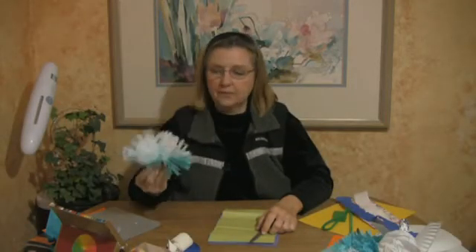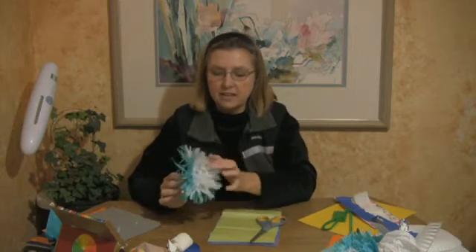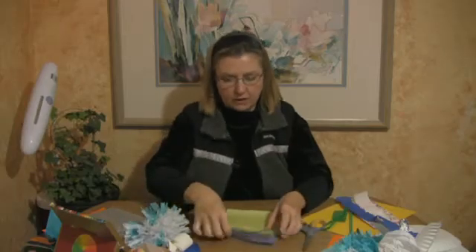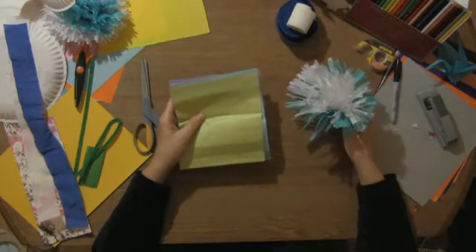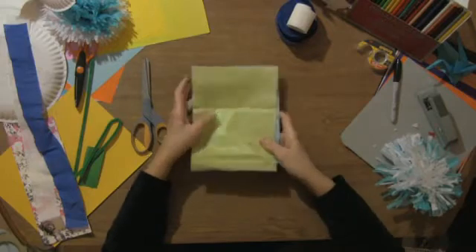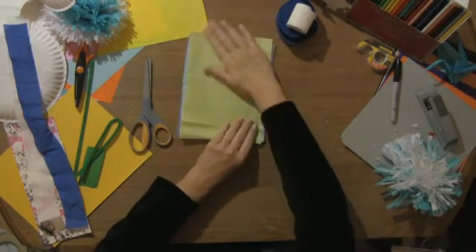I'm here today to show you how to make a Hawaiian paper flower, and there are a couple different ways I'll show you. This one is really nice but also very delicate. Decide about the size — this is like a six by six by nine piece of paper, and you can do this all one color or multiple colors.